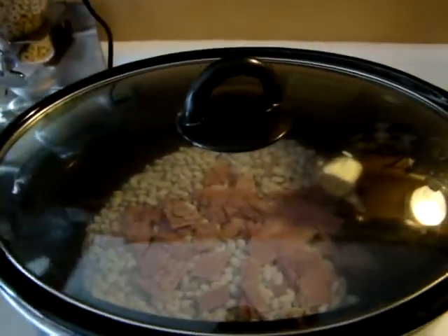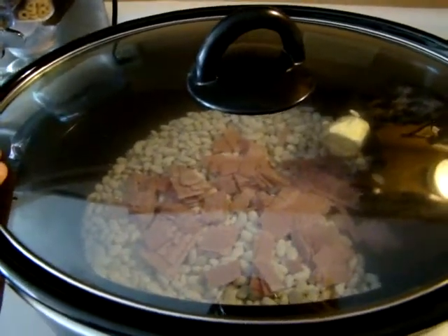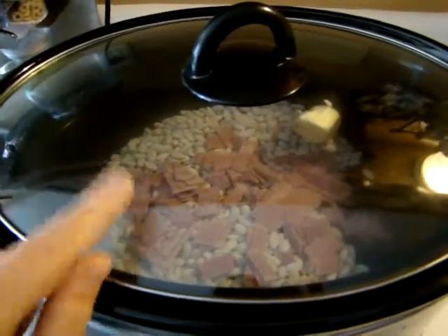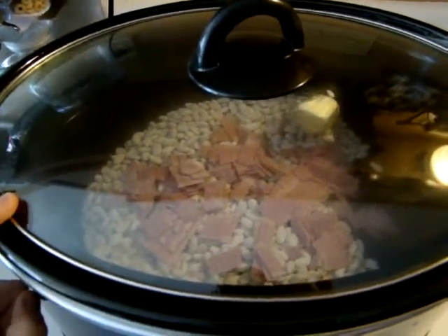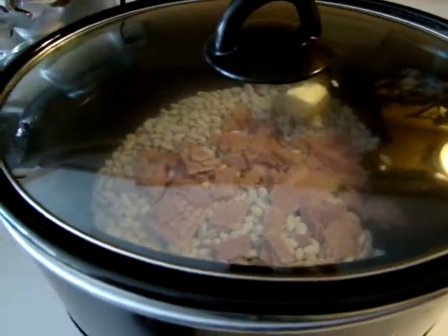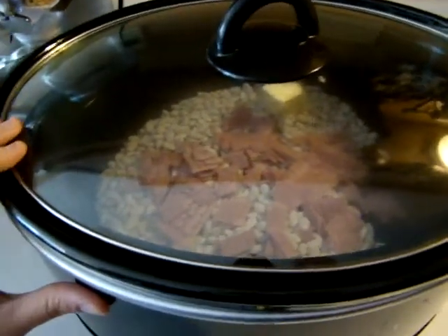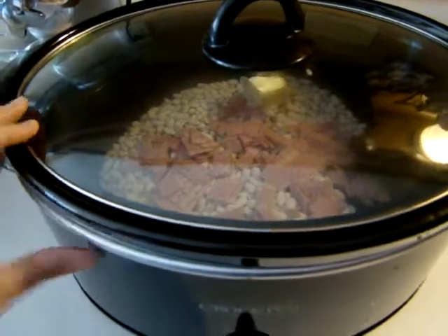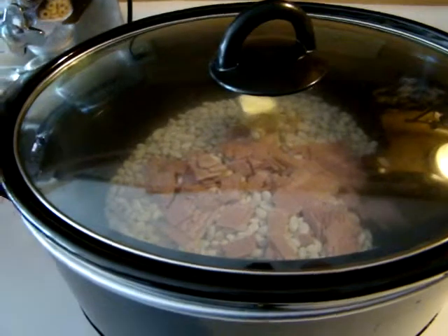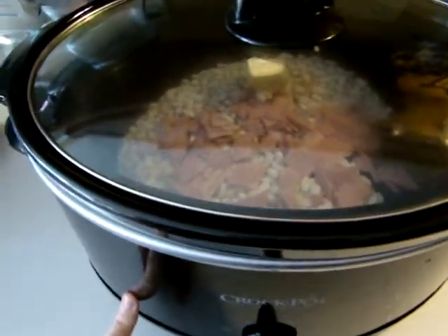I use two boxes of Jiffy. This entire bag of Great Northern beans was a dollar fifty, which makes this meal dirt cheap. We usually eat this once a week to cut down on grocery costs. We all like it, it's very flavorful, and we have no complaints when I serve it. We just call it cowboy night for short.